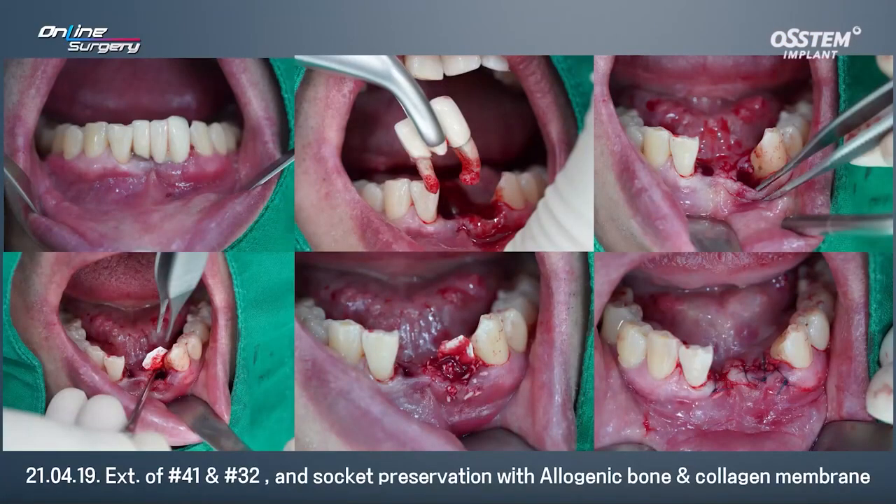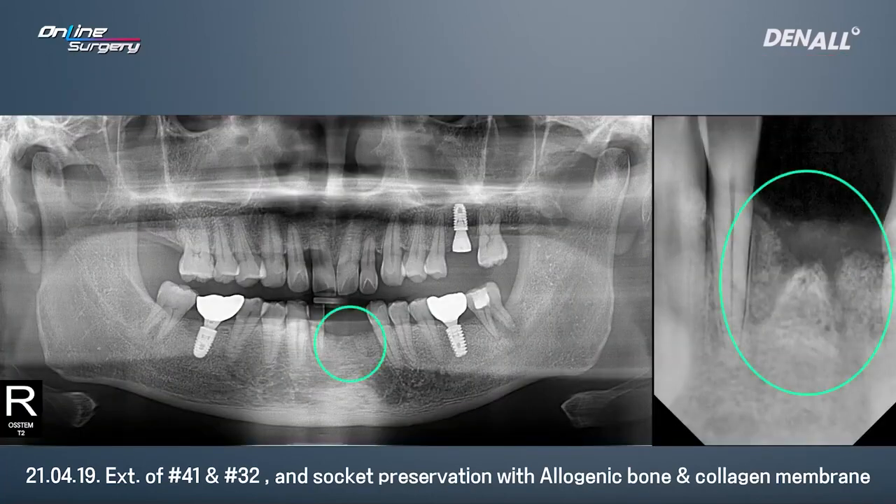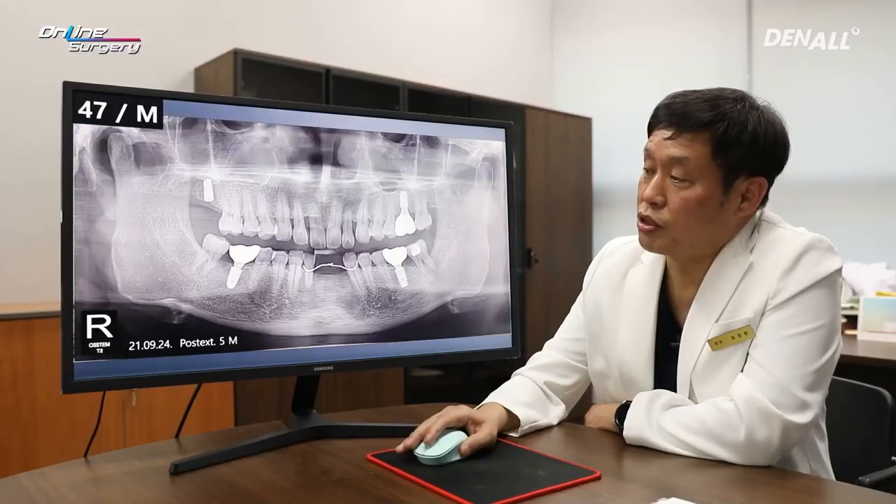In the lower anterior, I decided to remove the bridge, and this is after extraction. In number 22, you can see a periapical lesion. After extraction, you can see that there's a lot of alveolar bone destruction. I applied collagen membrane and used autogenous and allogenic bone graft to do socket preservation. This is after 5 months since surgery.